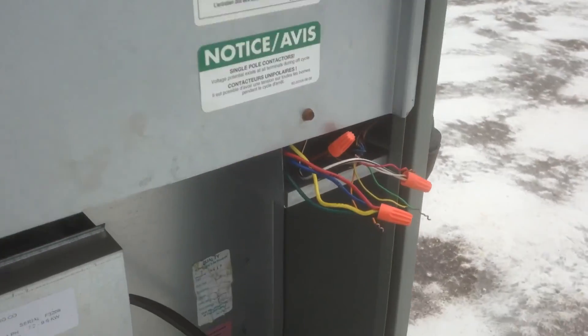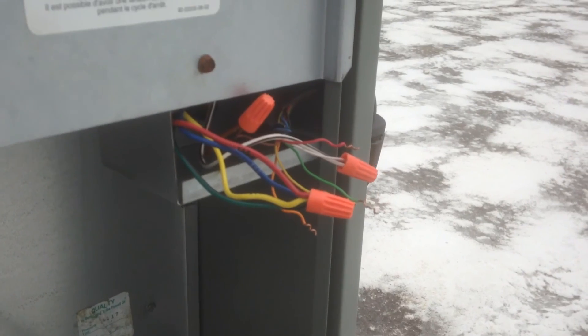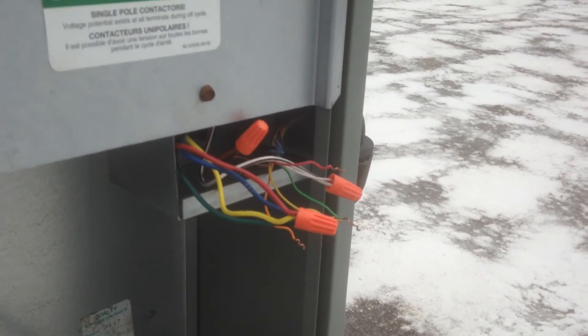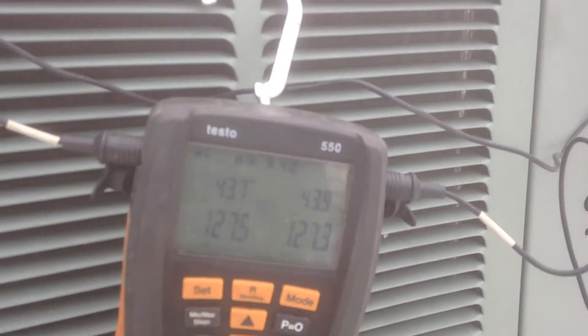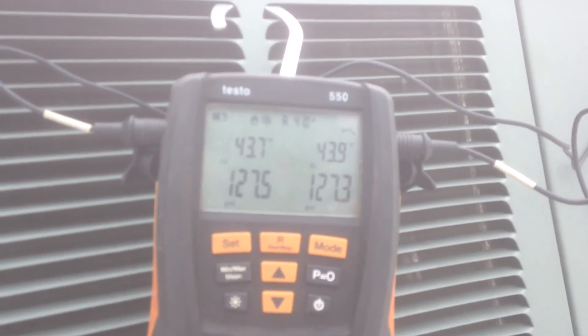Right now I've actually got the low voltage all jumped together so I don't have to go down inside off the roof just to play with the thermostat. Going to fire it up and you guys can see what it's doing before, and then we'll show you what it's doing after.